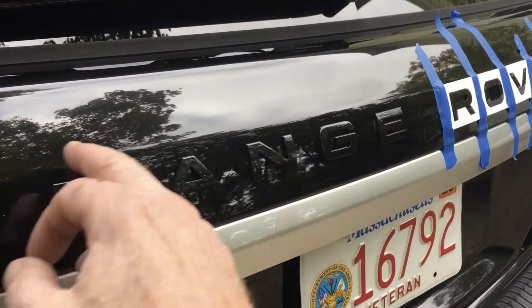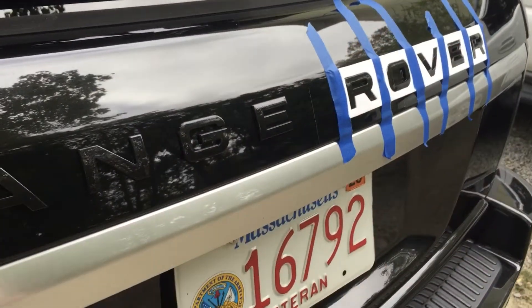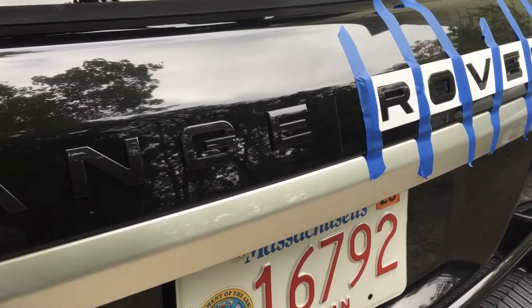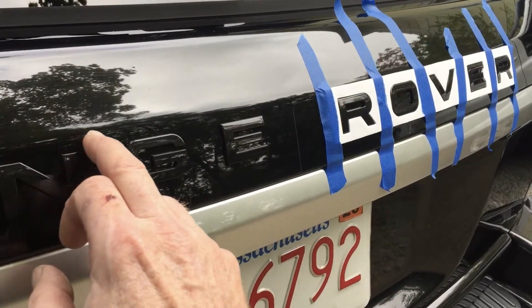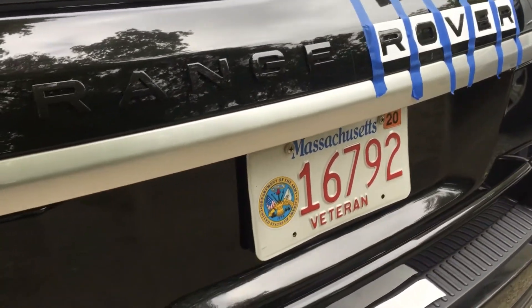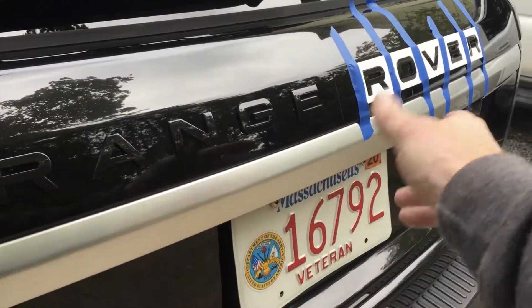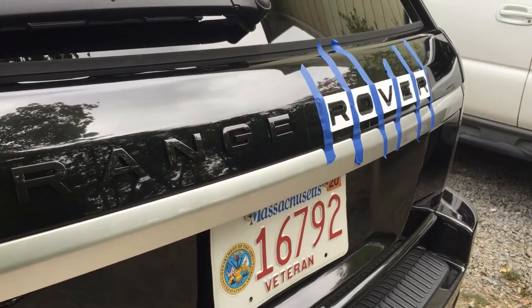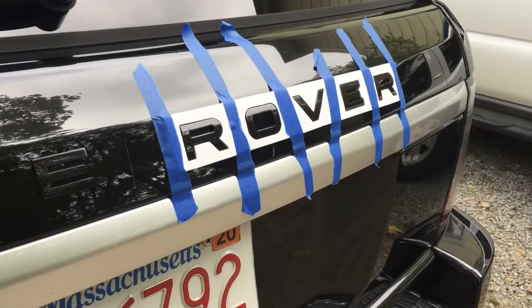I took the white template for the completed side and used painter's tape to hold it in place. It was great — the top of the template lined right up with the round crease in the back of the vehicle. I had originally taken a measurement from the bottom, but this alignment worked out perfectly.